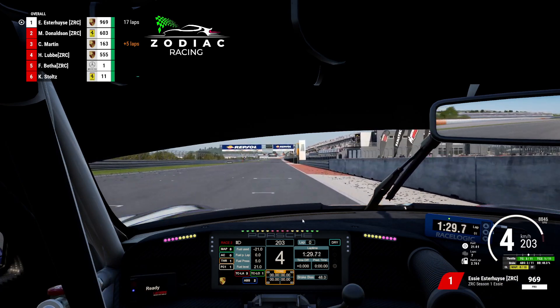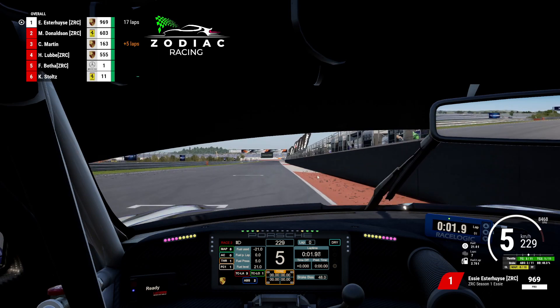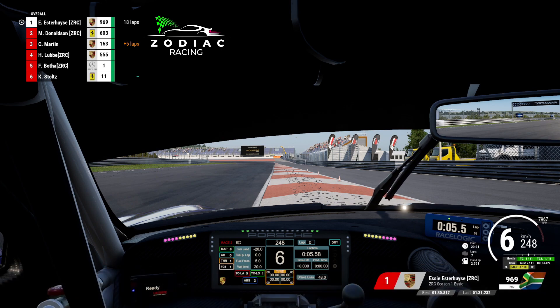First things first - come down the start-finish straight, you want to position your car across this red and white area on the right hand side here. So you want one wheel on this side, one wheel on that side. When these flags pass your line of sight, that's your braking brake marker. You want to grab two gears down on the brakes and then cut this inside corner here. Don't put your wheels on the grass, but it's important to carry a lot of speed through here. Get the braking done and make sure the car is stable so that when you turn in you don't lose it or understeer.